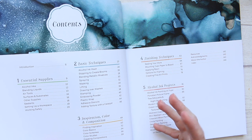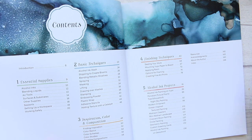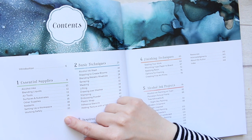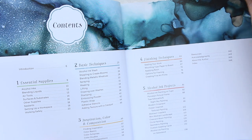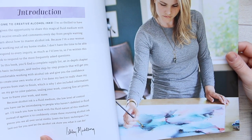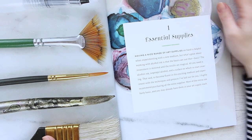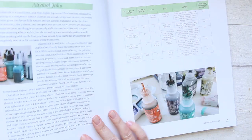Essentially, you're taking alcohol inks and using them as you would use any painting medium like acrylics or watercolor. She goes through all of this content, with a little introduction and pictures of the artist herself. Then there's the essential supplies section, where she recommends what to use with alcohol inks if you're not familiar.